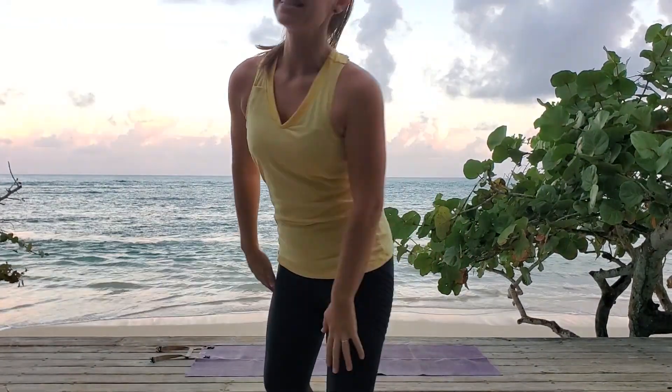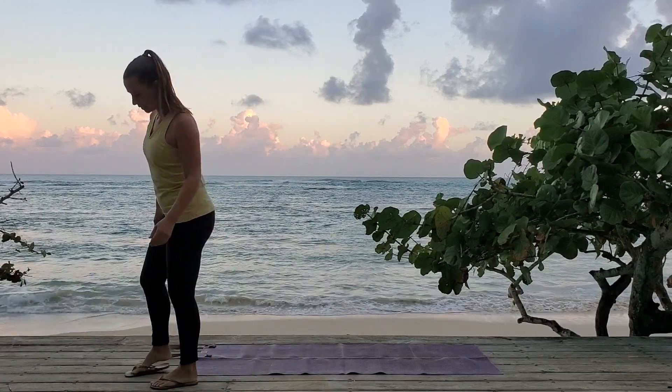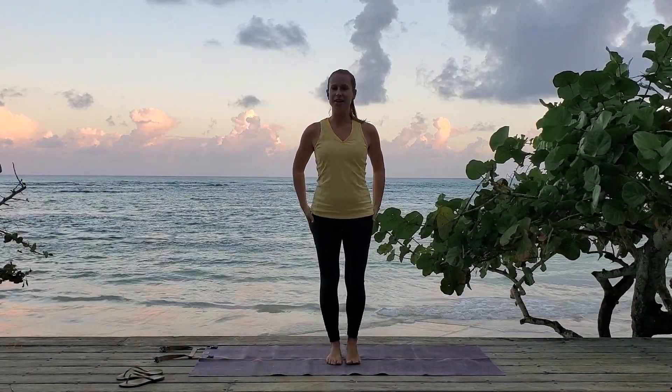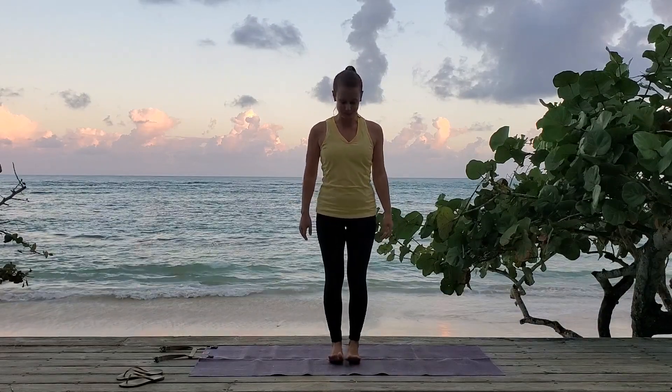Hi friends, welcome to Yoga with Vex. Today's practice is asana for if you love balancing. Spinal safety awareness: there is no forward flexion or twisting in this practice. Without further ado, let's start standing on your mat with my favorite balancing pose — tree pose.